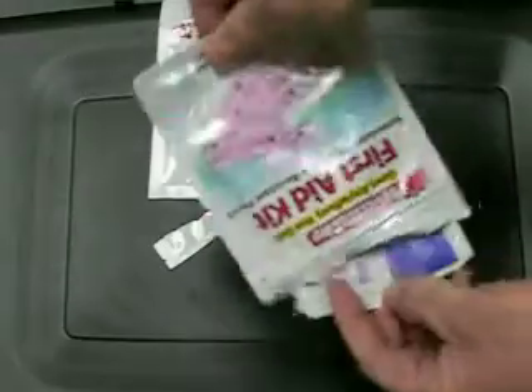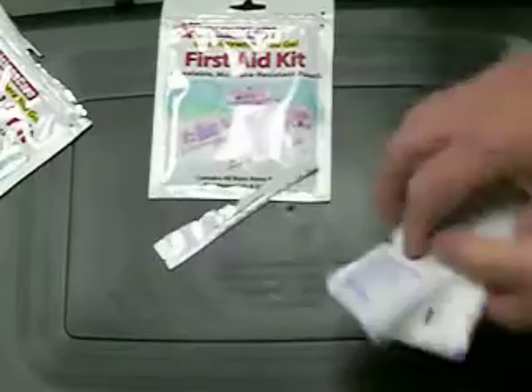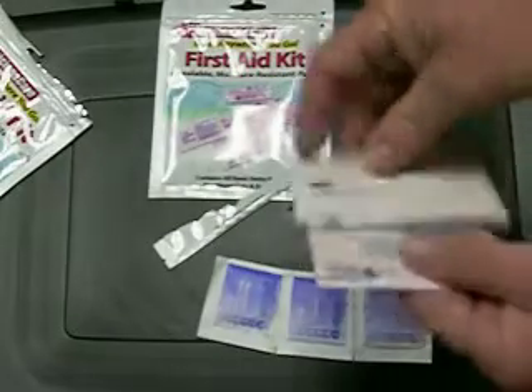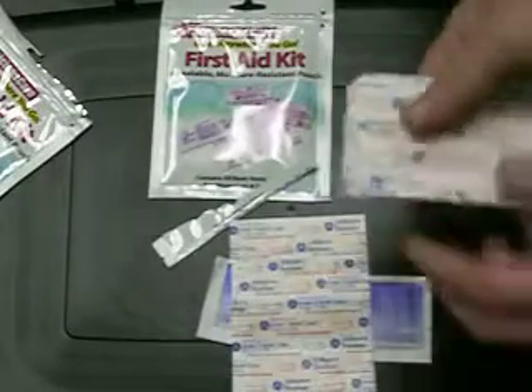Let's just drop them out and see what we have inside. We've put these on our ATVs and on our boats and find it's going to be just what we're looking for. We have the BZK antiseptic towelettes — there's some of those. Here are our bandages. There's some nice three-quarter size and some full size.